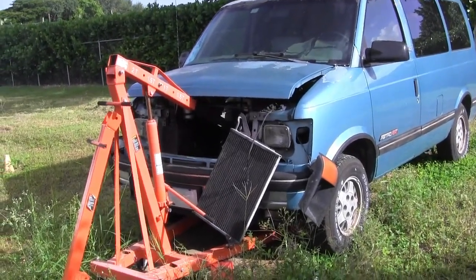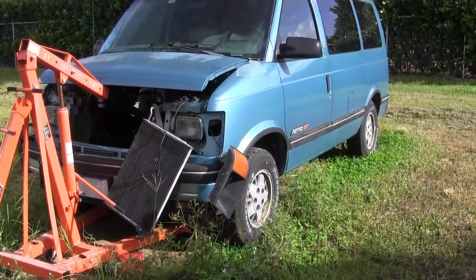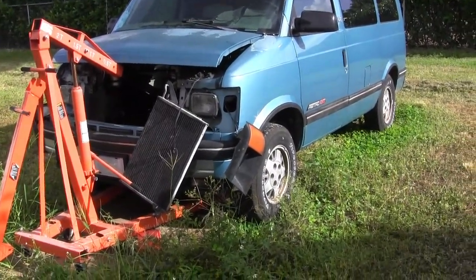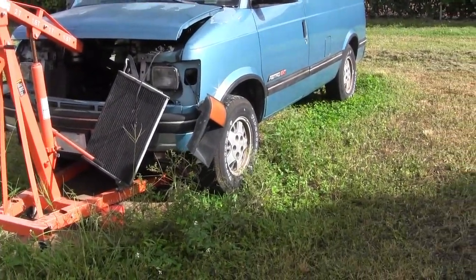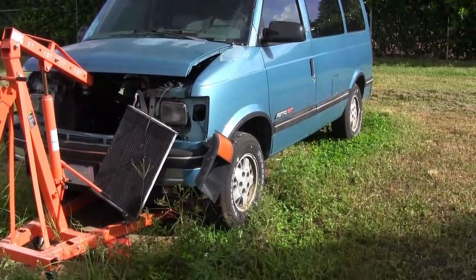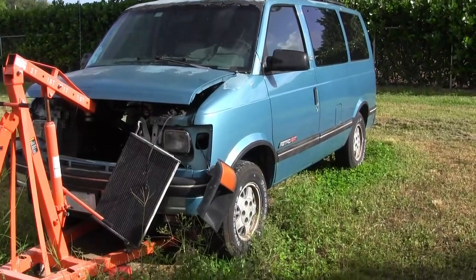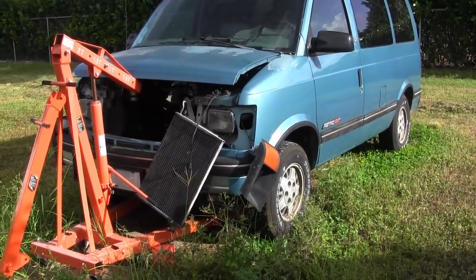Hello, audience. This is Dennis Sietzma, Homestead, Florida, USA. It is Dennis John Sietzma Productions. It's August 2nd, 2024, and I'm working on this 1994 Chevy Astrovan that I've owned since it was new in 1994.